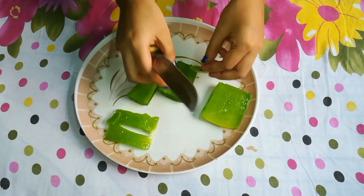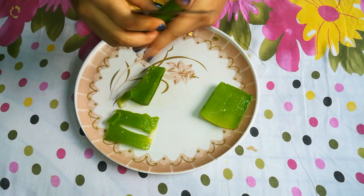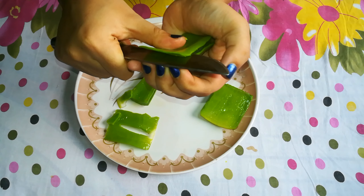Honey is very good for our skin — it helps to reduce acne and heal skin cells. Vitamin E reduces sun damage and helps prevent it.